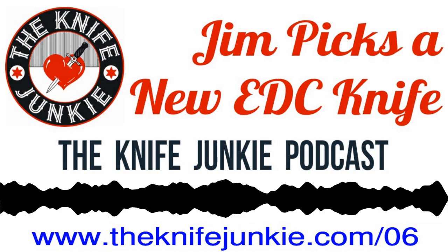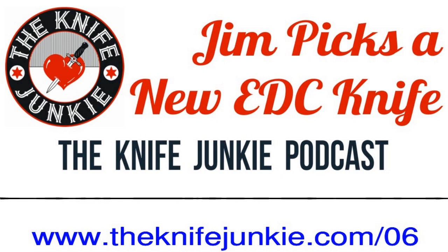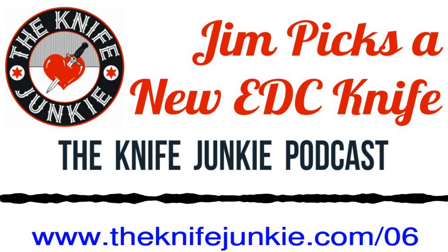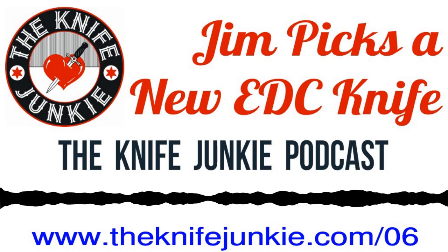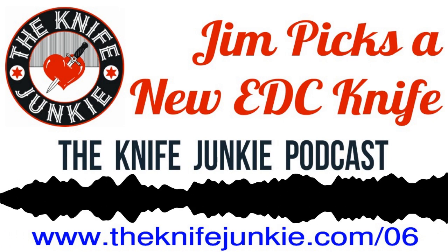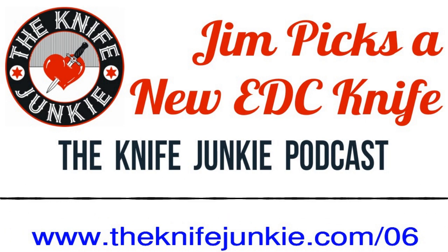In my front left pocket I have the Great Eastern Cutlery No. 38 from their 2017 run of single-bladed 38s. It's got a clip-point blade — a California clip-point — and beautiful brown bocote wood handles. The GEC 14 is probably two-thirds the size of this 38. As always, I have my pink Cold Steel broken skull with a snaggle too — always carry three knives. Why get caught flat-footed?